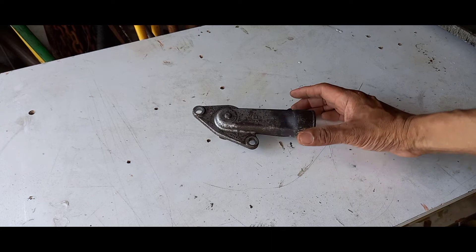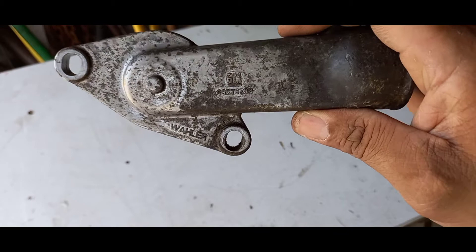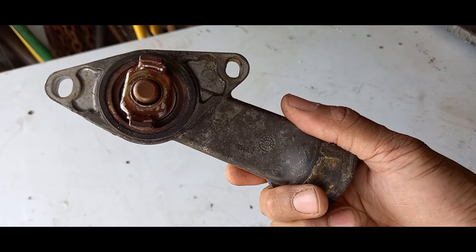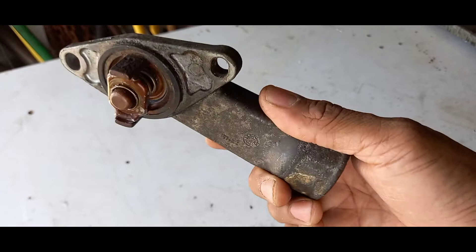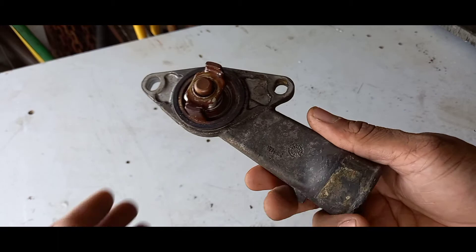Here we have the thermostat — this is the original General Motors thermostat that comes with the vehicle. This one was in the vehicle for at least 11 years and it still works. I changed it out because I couldn't be 100% sure it was working correctly. It's good practice to change your thermostat as often as possible — at least every 100,000 km, even every 50,000 km. An original part will give you a very long service, but parts from a spare shop will not last as long.